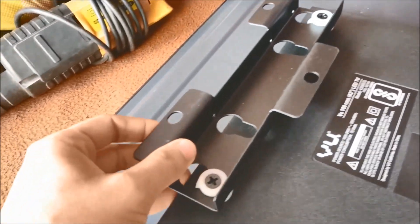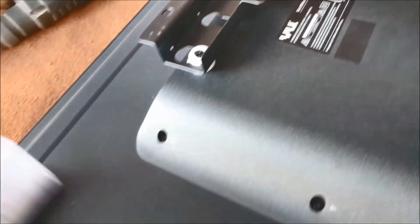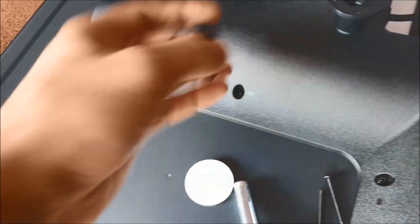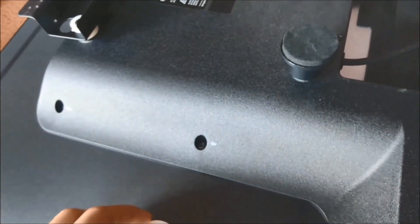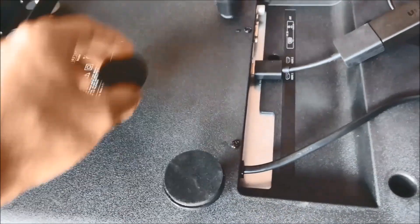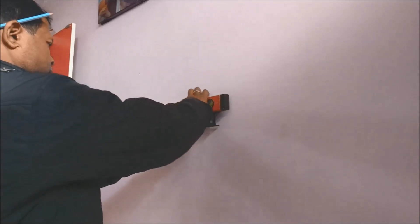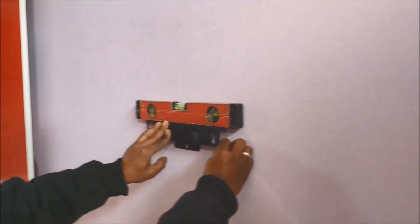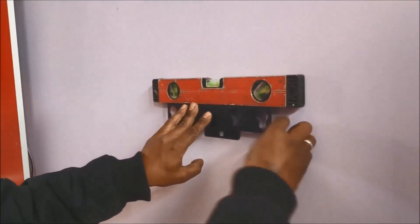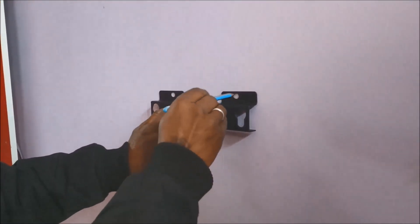These are the sticker washers for additional support. Further I'll tell you how to put these. Ideally you should use a spirit level like this to see if the position is in proper horizontal position, or if you do not have it then you can just eyeball it.